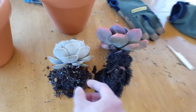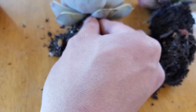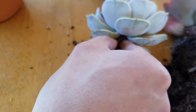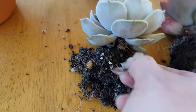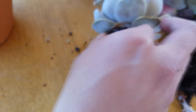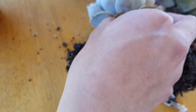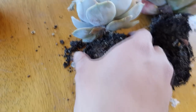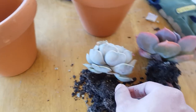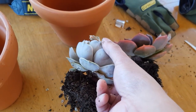I'll show you my process of how I pot up rosettes like these. One of the first things I do is remove all of the dead, dried leaves at the bottom — because if the leaves are still there, they reduce airflow and make the area underneath more humid, which makes it more prone to rotting. So I just make sure to go under there and remove whatever I can until it's clean enough.